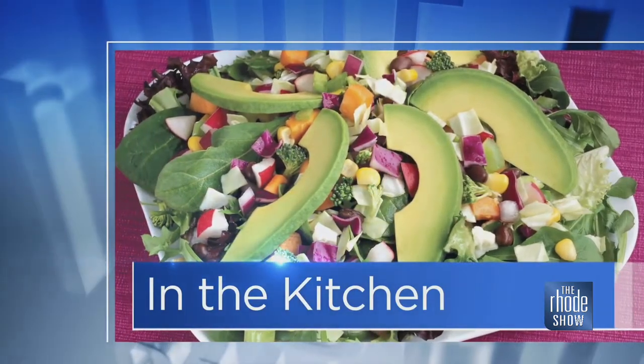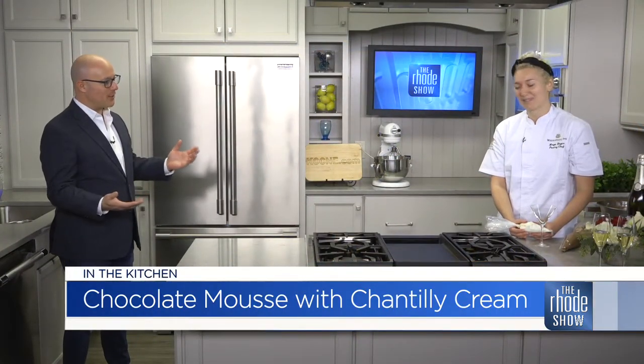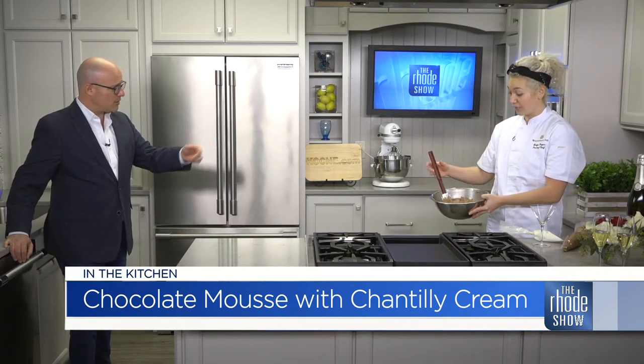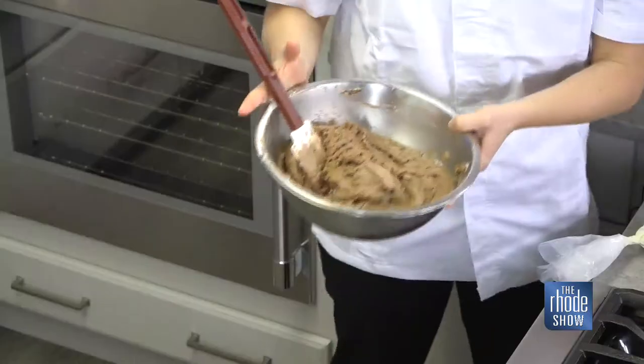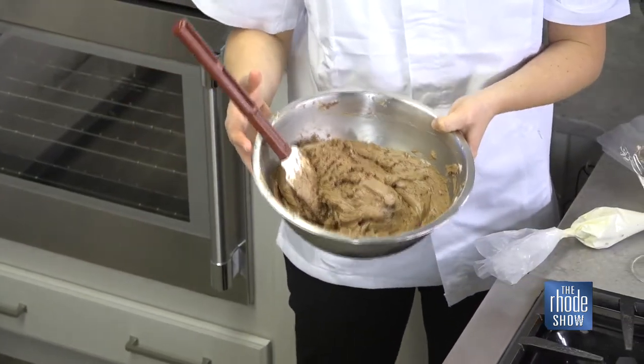We are back in the Roadshow Kitchen. Chef Maya Hayes is here — we have chocolate mousse and Chantilly cream on the menu. So we've made our chocolate mousse: chocolate, egg yolks whipped with a little powdered sugar, mixed together with the melted chocolate, then folded with cold whipped cream brought to a medium to stiff peak. Very simple. And remember — when you go out and get chocolate, get the best you can find. Go for the bar chocolate, not the chips, and you'll be good.